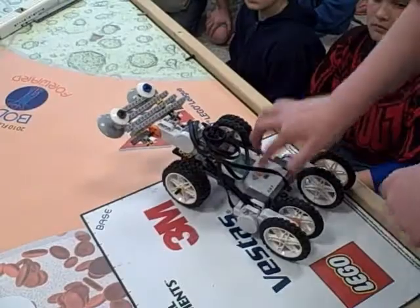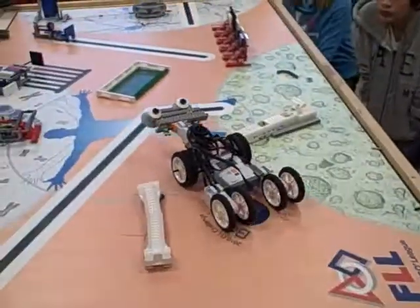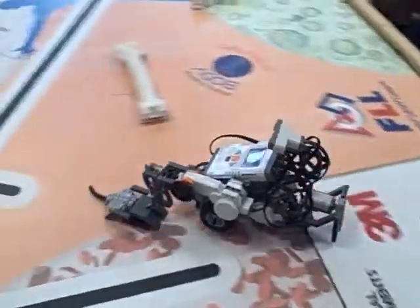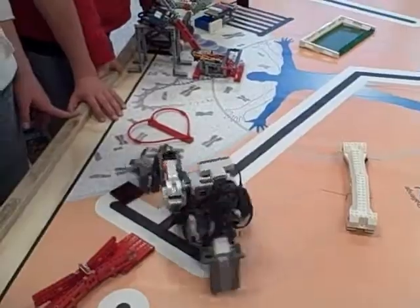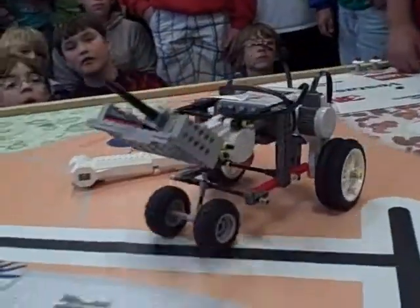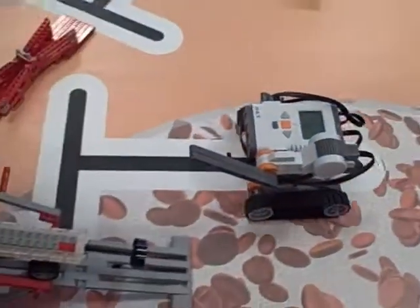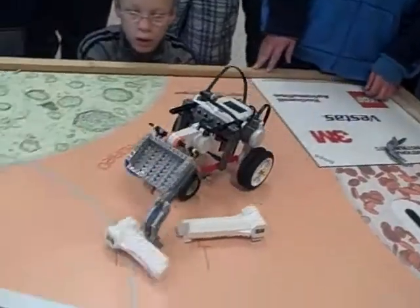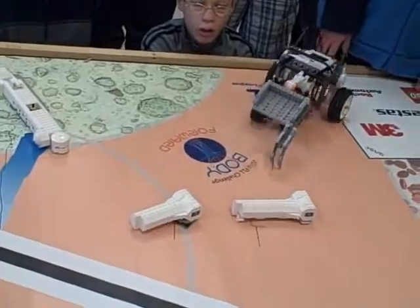It's our first year doing it. It's the FLL — First Lego League — and we've had a group of junior high students called for volunteers and a group decided they want to do it. The students have been involved working with the FLL competition. They've been working to design their own robots, and each year there's a different course, a different theme. This year they've been working to build missions to complete in the competition.